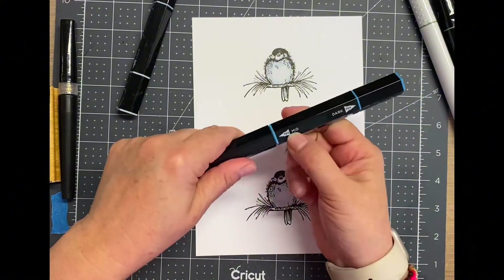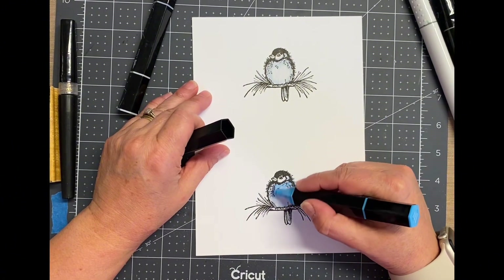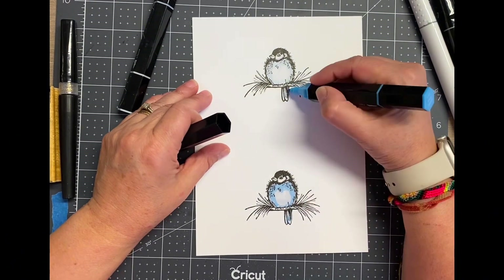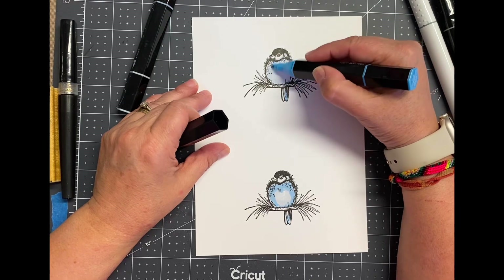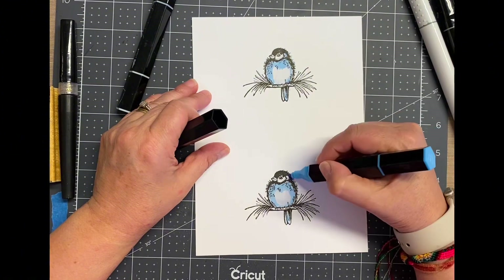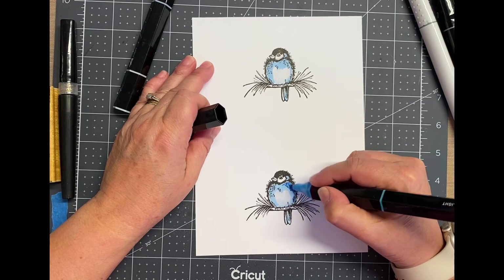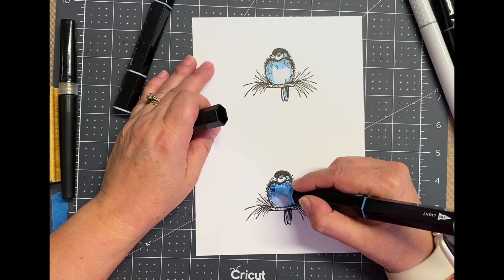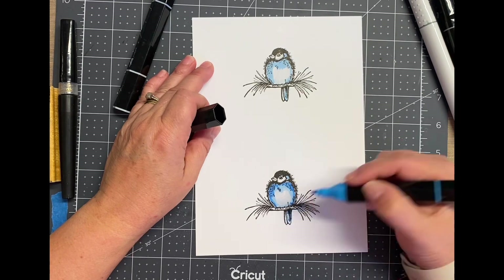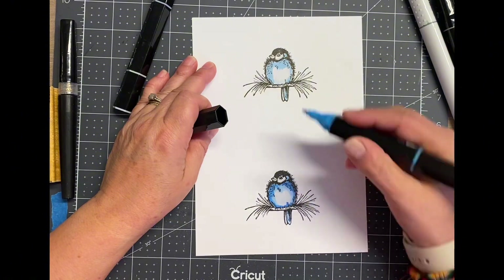Basically when I color with alcohol markers I start with the lightest and then I go with the medium and then the dark, each time highlighting a different area or moving the color out a little farther than the first layer. I've said it before — I am not an expert at coloring. I do like the shadowing and I think it looks really pretty when you use multiple shades of a color to add depth, but that's about the extent of my knowledge and I am just winging it.